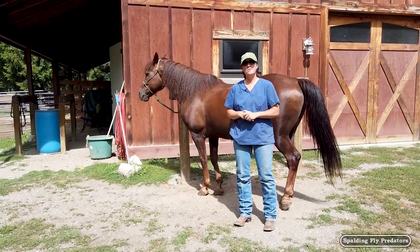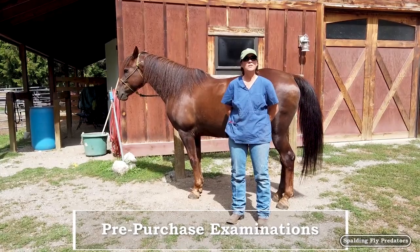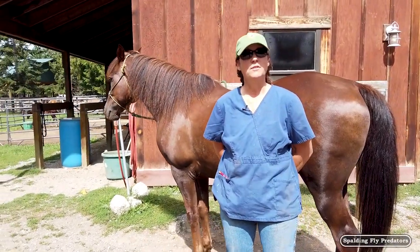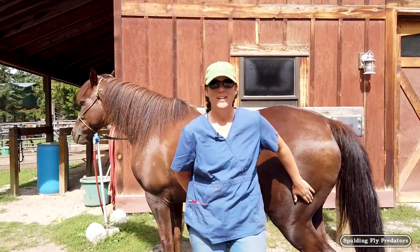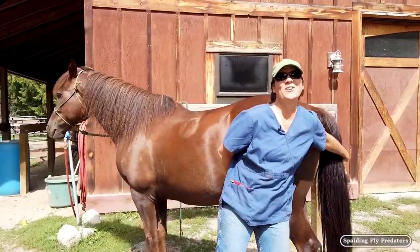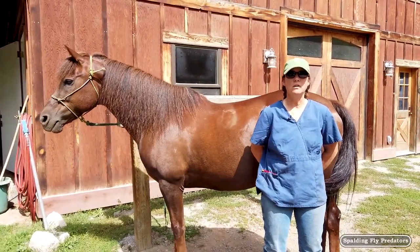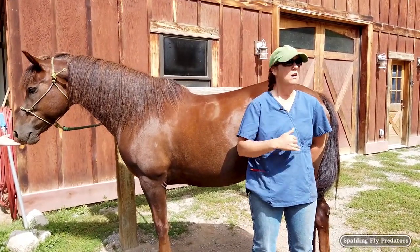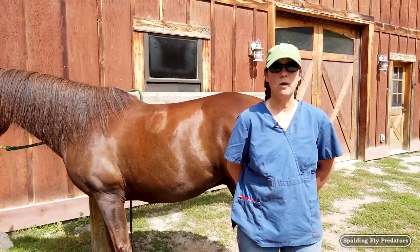Hey everybody, it's Doc Jenny. Today we're going to be talking a little bit about pre-purchase examinations. This is an important part of finding the right equine partner for yourself and making sure that the horse you pick out and purchase is going to be able to do the things you want to do at the performance level you want to be performing at. We're going to talk about the performance aspect of the pre-purchase exam and show you how we check horses for any unsoundnesses, the purpose of the flexion test, and how we perform a lameness evaluation to make sure that if there are any problems, they'll show up throughout the exam.